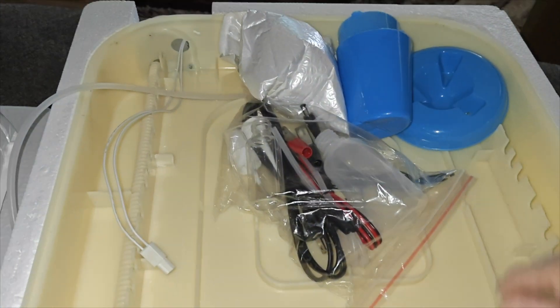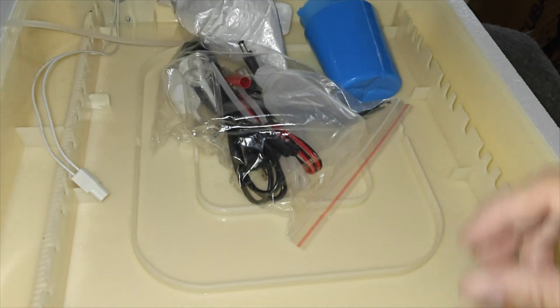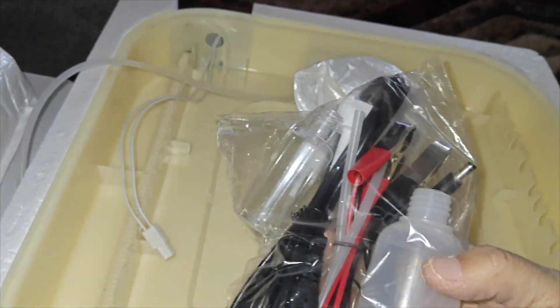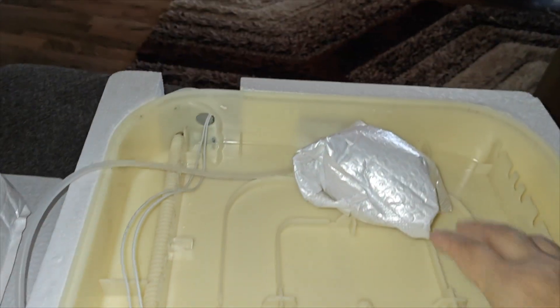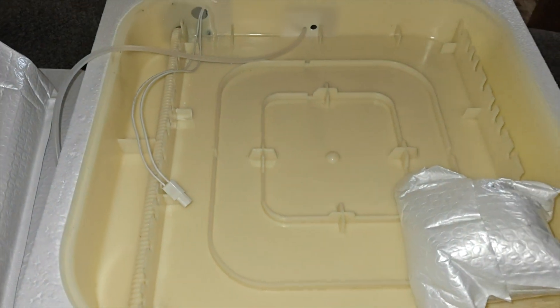You get food and water bowls for the chicks once they have hatched, which is a nice inclusion — so if you don't have any bowls to feed and water your brand new hatched chicks, this comes equipped with them. You also get an extra water bottle so you can spray the eggs when it gets time for them to pip, and the bottom of the tray is where the automatic water feeds into.